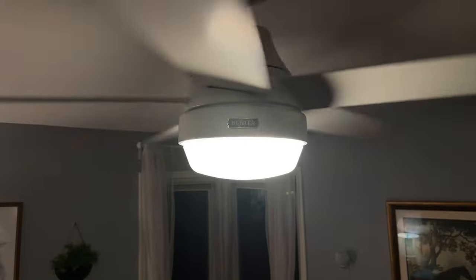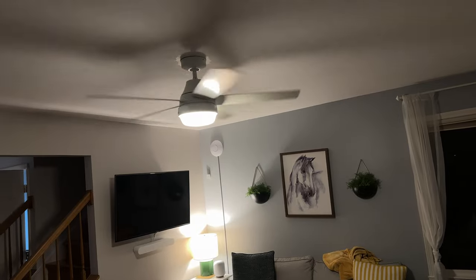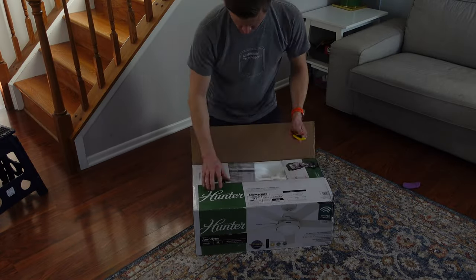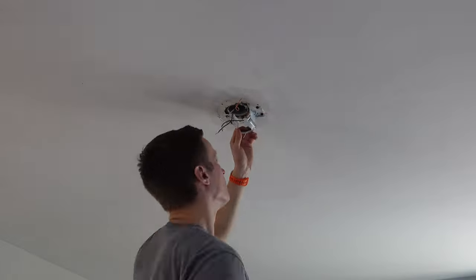At $200, the new 52-inch Aerodyne Smart Fan from Hunter is one of the most affordable options on the market, and I think it looks really good. My name's Eric Wielander, welcome to my channel. Recently, when my old ceiling fan I got with my house ended up dying, I replaced it with a new Smart Fan from Hunter with my own money.